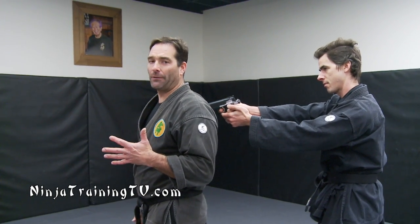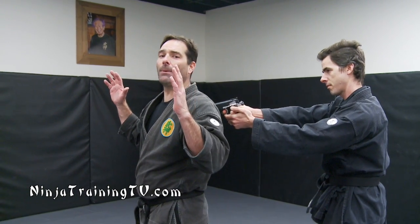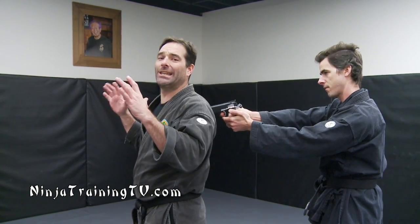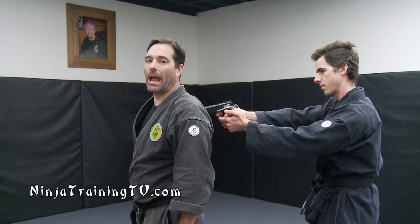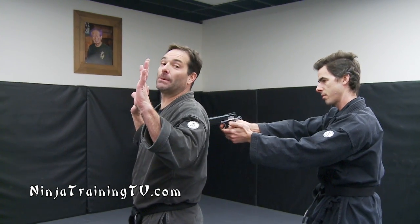The first one we're going to do is a gun to the back. What you always want to do is use vocal commands at first, even for a distraction and to buy yourself some time. As soon as the gun comes up to my back, I don't know what kind of gun it is, I don't know if he has his finger on the trigger, I don't know how serious he is. So I just talk to him. I put my hands up — my hands go up for a strategic reason. If my hands are down and I'm going to try to make a move, I have to already move them and bring them up again. So if I'm here, it looks like I'm in the surrender position.